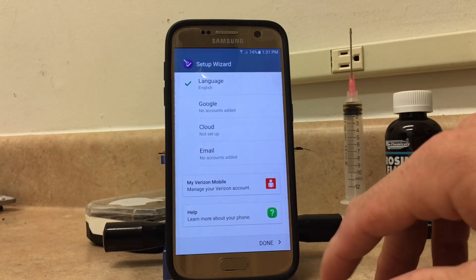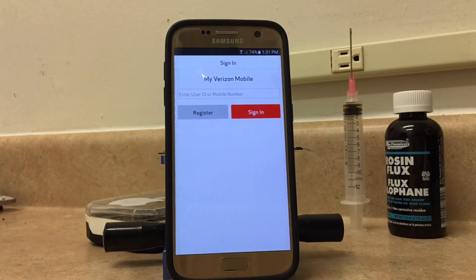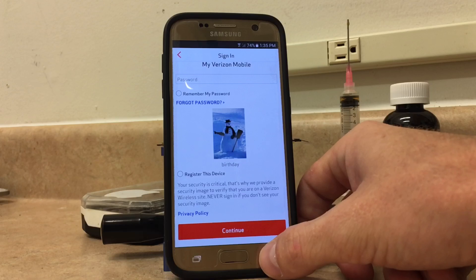From here, you're going to go to My Verizon Mobile. This is where you're going to need your Verizon account — or you can honestly sign in with anyone else's account if you know somebody. It's not going to be a permanent thing tied to the device; we're just logging in to get to another link. So I'm going to sign into mine now. Once you've gotten signed into your account, if you're a Verizon customer you've probably seen this before where it shows a picture of your security question. Just go ahead and uncheck Register this device, and click Back.